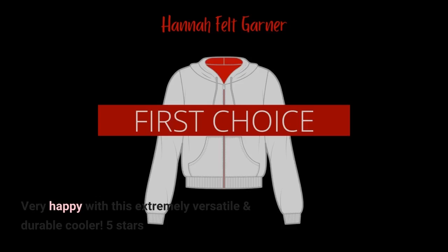Very happy with this extremely versatile and durable cooler. 5 stars.